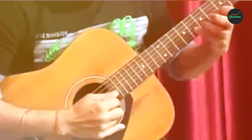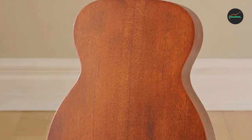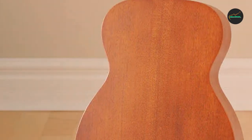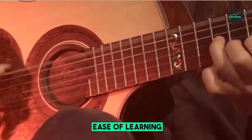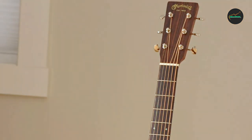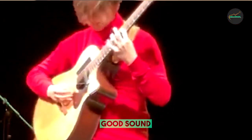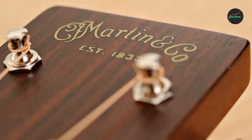One of the best things about the 0-15M is its affordability. It is priced well below many other Martin guitars, making it a great option for budget-minded players. However, despite its affordable price, the 0-15M does not sacrifice quality. It is made with solid mahogany, a premium tonewood that produces a rich, warm sound. The satin finish also helps to enhance the guitar's tone, making it even more responsive and expressive.